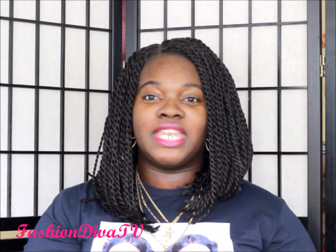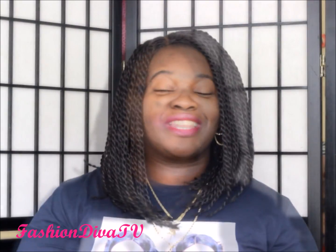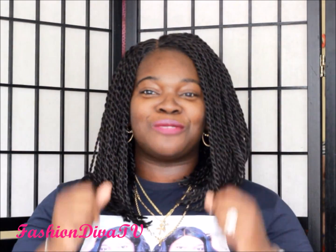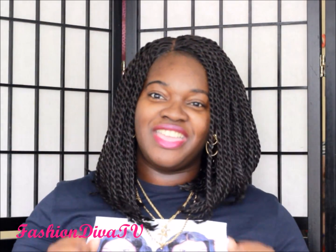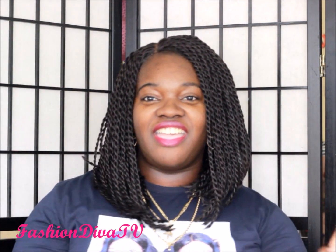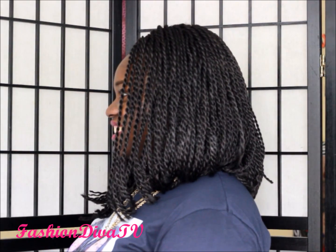Thank you guys for all your love and support — I greatly appreciate it, your commenting and subscribing. For the longevity of this unit, always come back and if I see your comment I will answer you. You're at your best when you're being you, because can't nobody be you except you. This is Fashion Diva TV with my single-bob twist from Zuri Sis — stay tight!